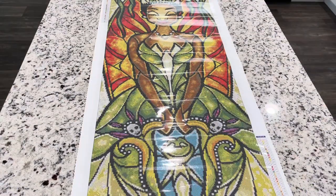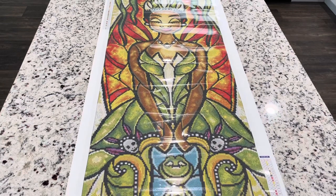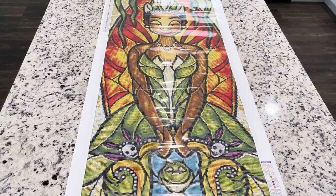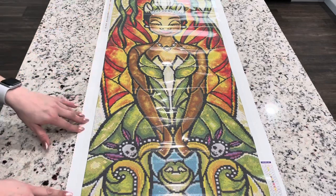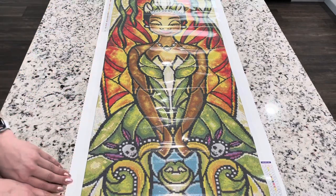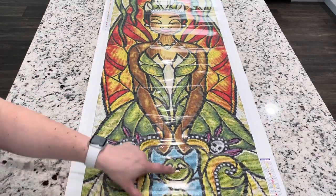This is the picture in its full length — it is humongous. I am just loving it. This red is so much more vibrant than I was expecting. This is just going to turn out beautiful. I love this little frog.